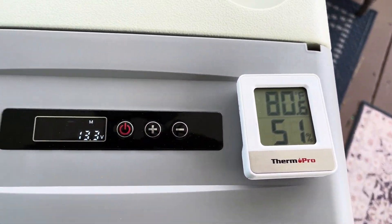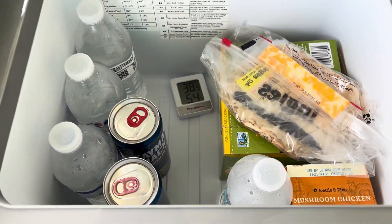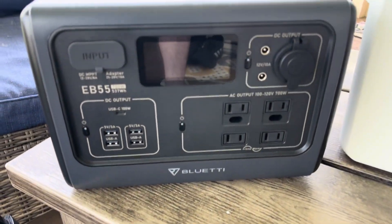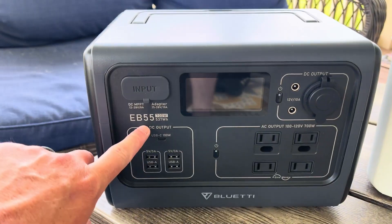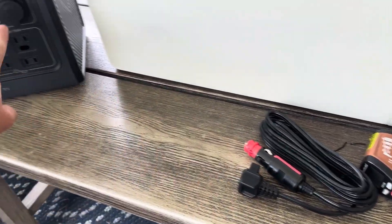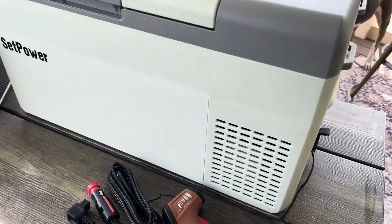It's 80 degrees outside, the fridge is set to 35, and it reads 38 inside — everything's a little cold. Now I'm going to hook up my Bluetti EB55 to the DC output on the fridge to see what kind of power it's drawing.